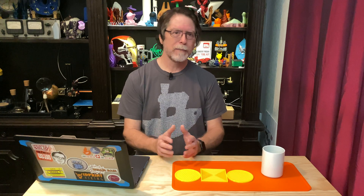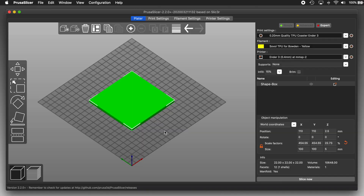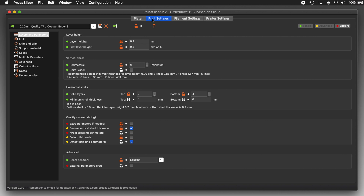But it's rather frumpy. Not fantastic, fun, or fancy. But we can fix it fast. I know this coaster doesn't look like much now, but that will change soon. The magic happens here in the print settings tab. What I've done is saved a copy of my regular 0.2 millimeter print settings for TPU and included the word coaster at the end. This way I can keep these settings separate from my regular ones and I don't have to remember all the things I need to change to get one of these cool coasters.